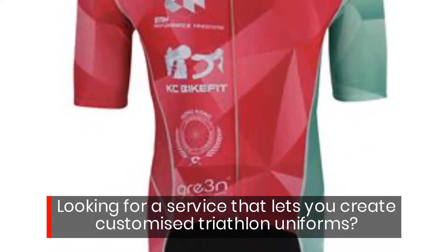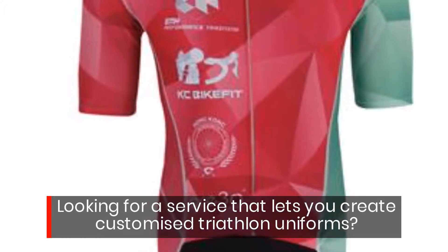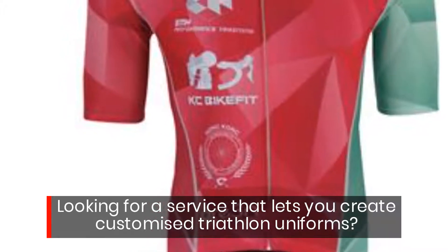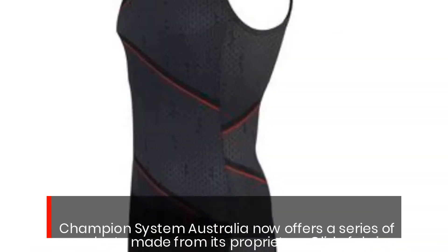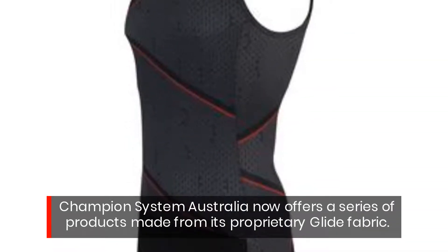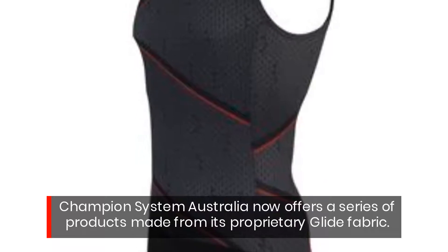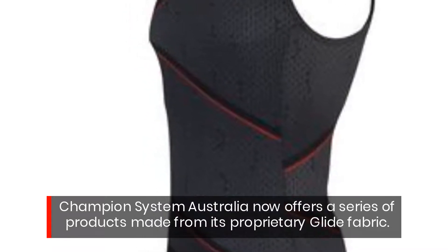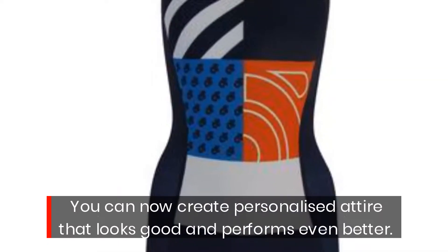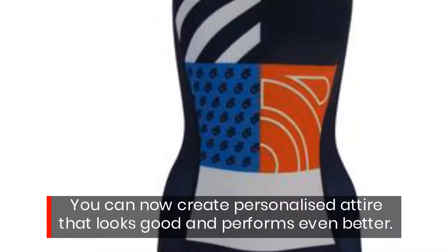Looking for a service that lets you create customized triathlon uniforms? Champion System Australia now offers a series of products made from its proprietary glide fabric. You can now create personalized attire that looks good and performs even better.